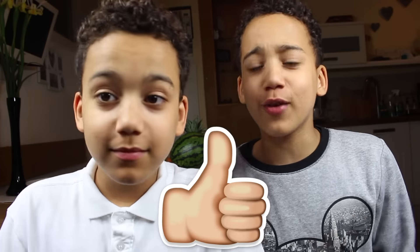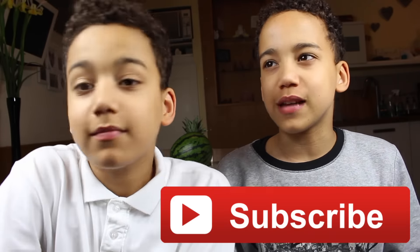Hey guys, it's Kai and Taylor, welcome back to Squared where every day you see a different pair of twins. In this video we're going to be trying out fruit hacks that we've seen online, using fruits like watermelon, oranges, apples, stuff like that. We saw some of these hacks online and thought, why not combine them for our fans to see? So let's go over there.